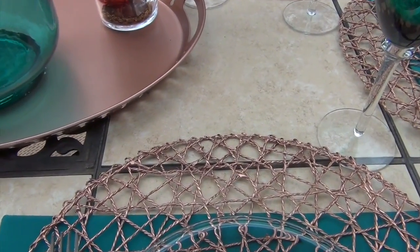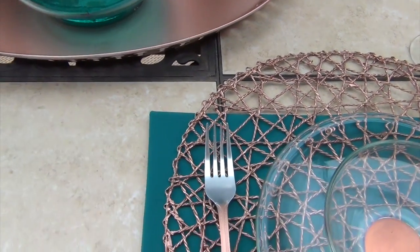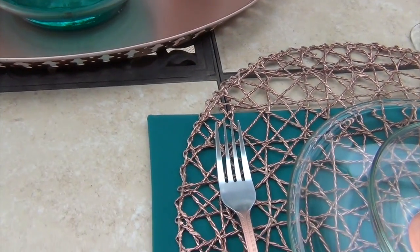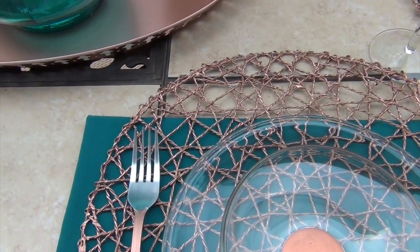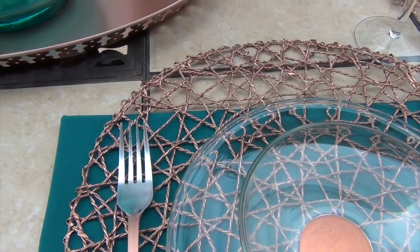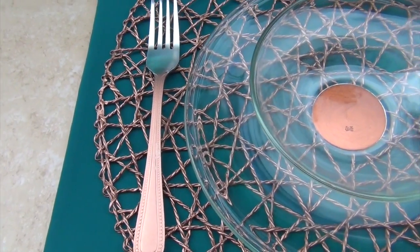The top place mat I purchased from Ikea and I spray painted that copper. The bottom place mat I made myself, just to continue with the color theme. The silverware I purchased from the dollar store. I taped off the top with painter's tape, and the handles I spray painted copper and sealed as well.